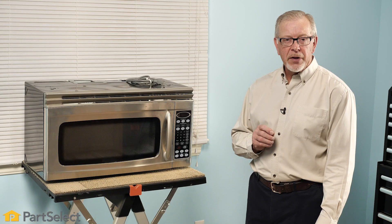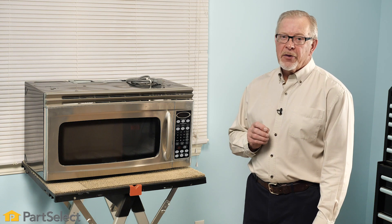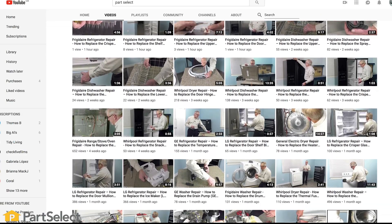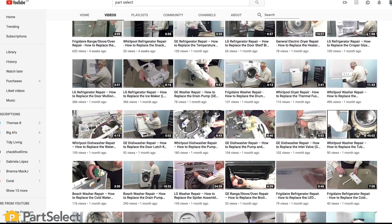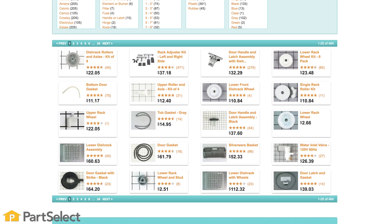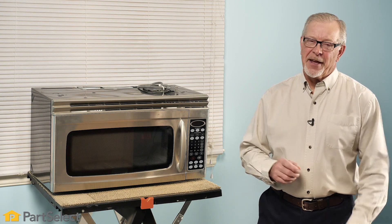To troubleshoot the control board any further, you will need to have and be able to interpret the manufacturer's wiring information for that particular model. Need help with anything else around your home? Search our channel for thousands of helpful videos that will walk you through your home repairs. For more information or the parts needed for these repairs, don't forget to check out PartSelect.com. Thank you so much for watching this video and remember to subscribe so you don't miss a thing.